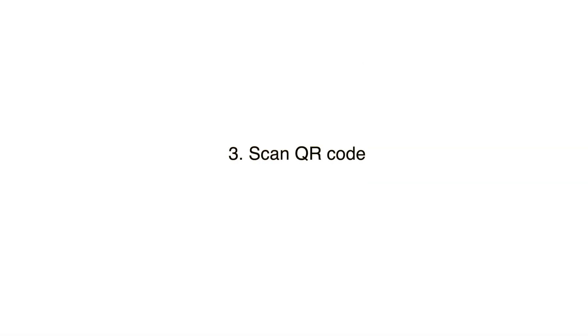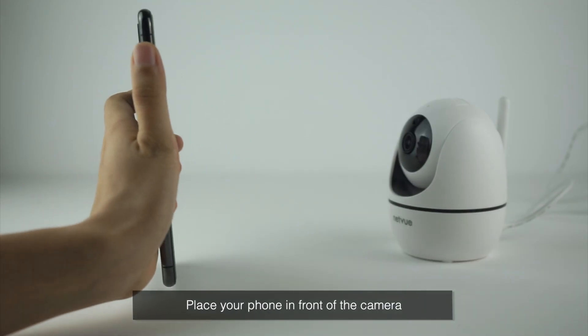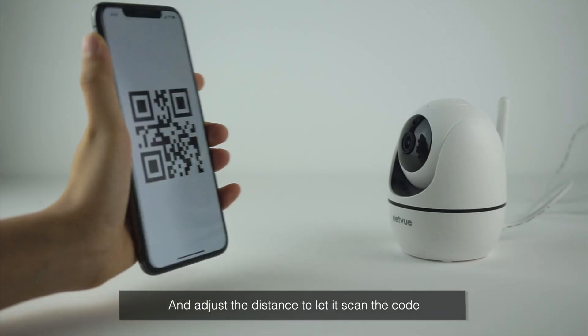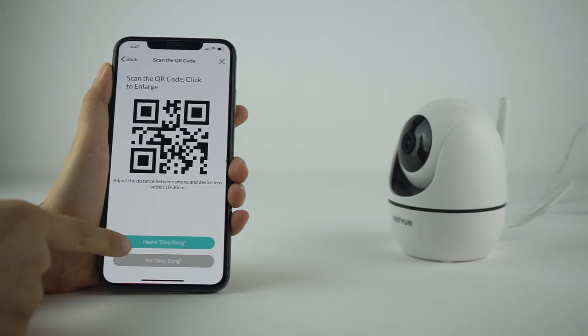Scan QR Code. Click Generate QR Code, then click the QR code to zoom it. Place your phone in front of the camera and adjust the distance to let it scan the code until you hear a ding-dong from the camera.